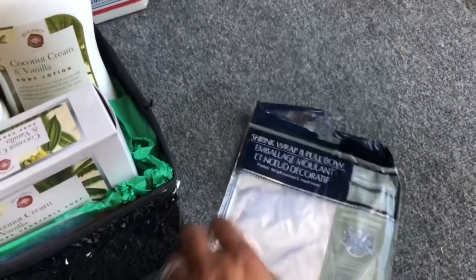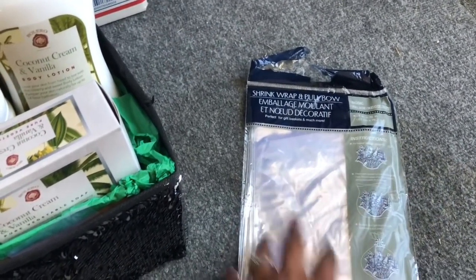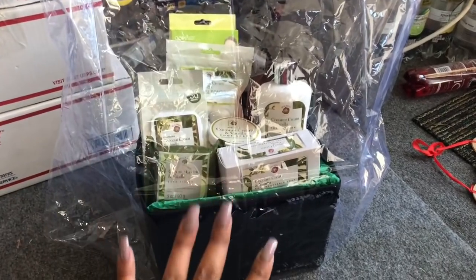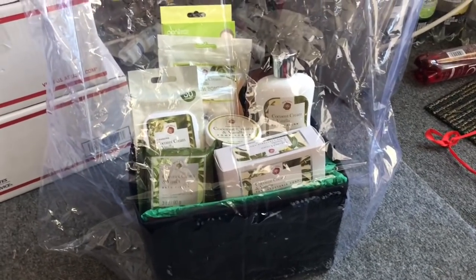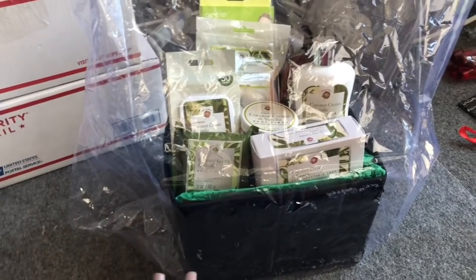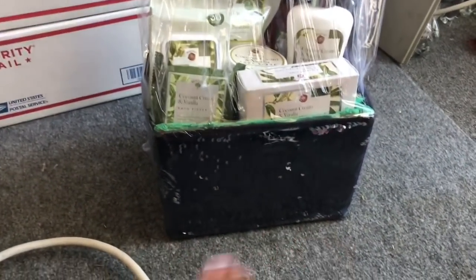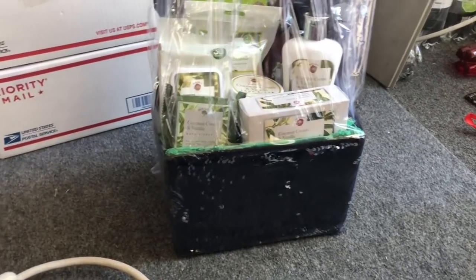What I use is the shrink wrap pull and bow from Dollar Tree — you can usually find it in the gift wrapping section where the cellophane is. It's a bag, so all you do is open it, put your package in, and that's it. Then I start blow drying it — I use a heat gun because it's faster, but you can certainly use a blow dryer to get the shrink wrap effect. Start from the bottom up. The instructions are on the bag and it's really easy to use.